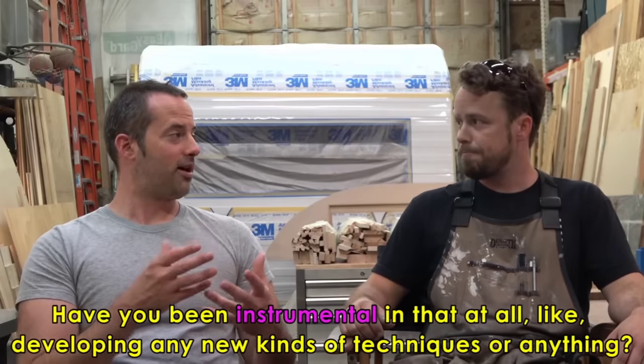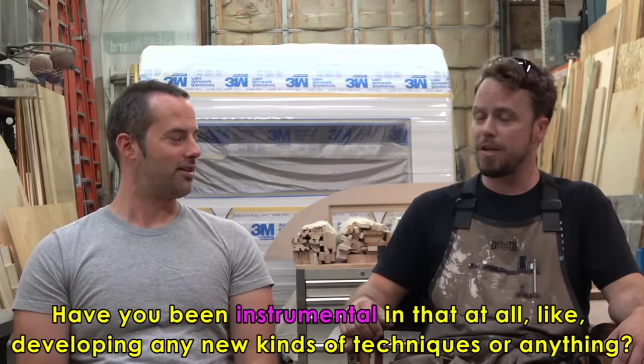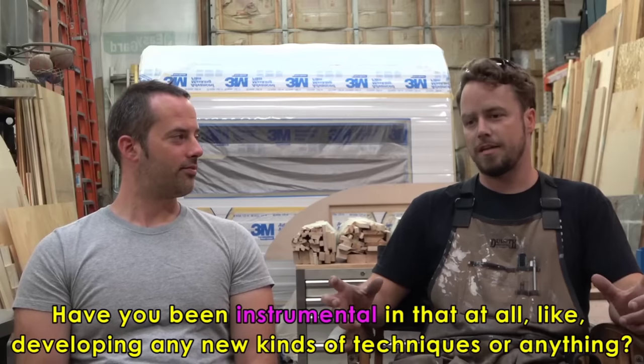We've developed some different techniques that work for different situations, which is a really fun part of it. Have you been instrumental in developing any new techniques? A little bit. When we first started, we would use a system with hot glue guns and sticks that give you points of reference. But since then we've found other products that are more specific for that, that actually bend to the curvature and you can tighten them down. It makes the job a lot easier and faster.